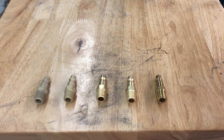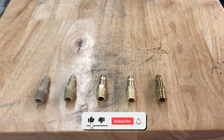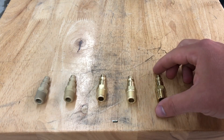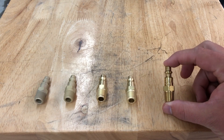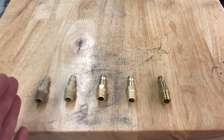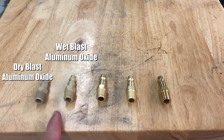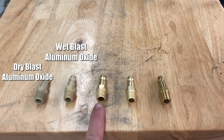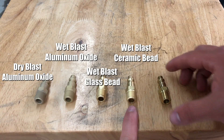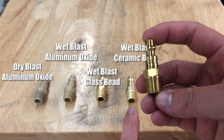Hey guys, John from Vapor Running Technologies here. Today we're going to work from left to right looking at the difference between dry blast aluminum oxide, wet blast aluminum oxide, wet blast glass bead, wet blast ceramic bead, and a raw unfinished part straight from the factory.